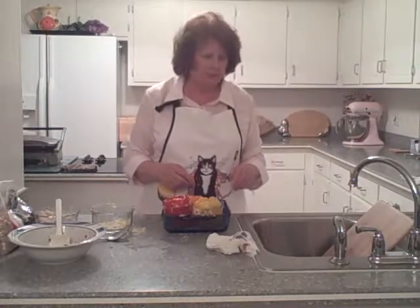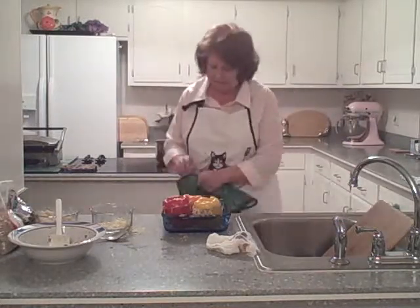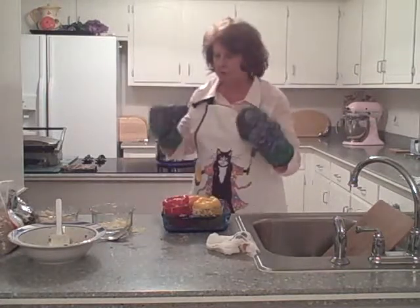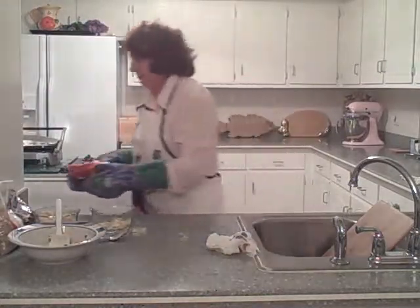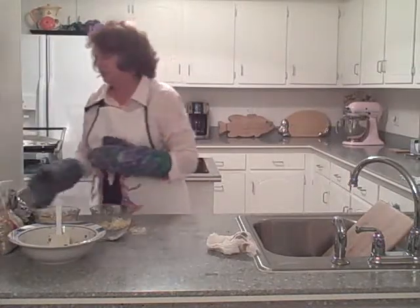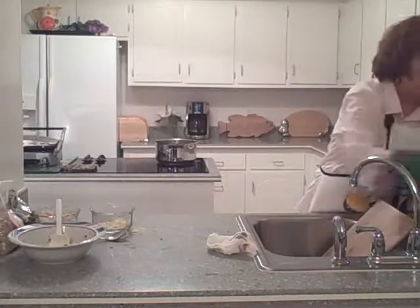Let's get my potholders. We're going to put these in the oven — be sure you use good potholders so you don't burn yourself — and set the timer for 30 minutes. Sometimes I put a little water at the bottom to help steam them, though the peppers have quite a bit of water in them already. Let's put about a tablespoon of water in, and that will help steam them.